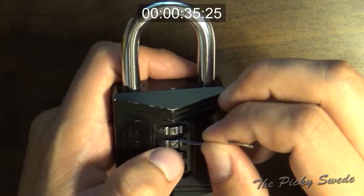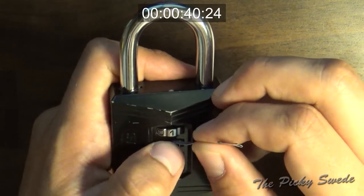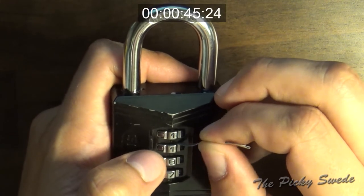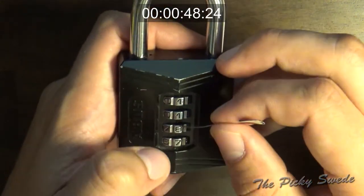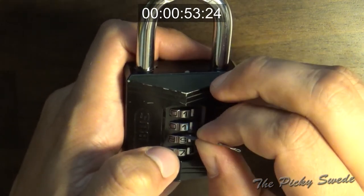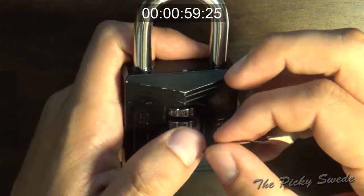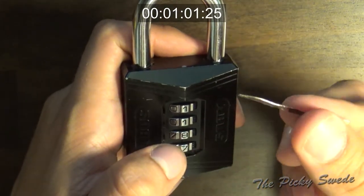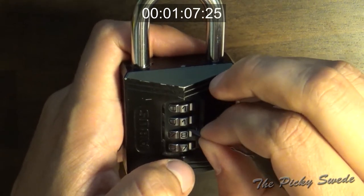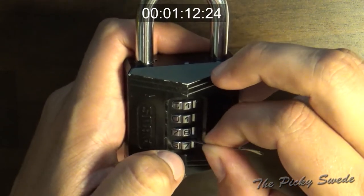Moving on to the second code wheel. This metal is very soft. You can buy decoding tools, but I just made this one from a dollar can. I think that's the spot there at number eight.